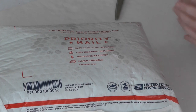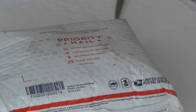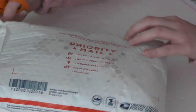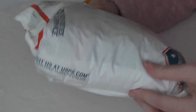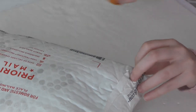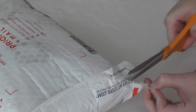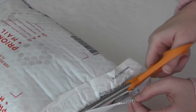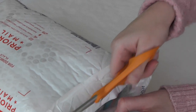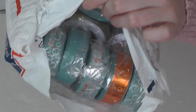Hey guys, long time no video. I have a ribbon haul to share with you guys today. I have not opened the package yet — you can see it's still sealed. It comes from Rolling in Ribbon, and as usual I'm going to leave the link down below so you can check them out.